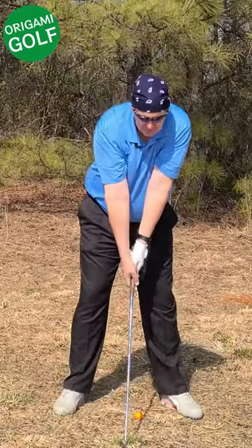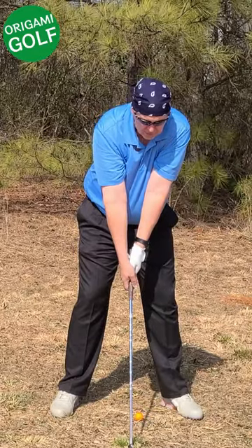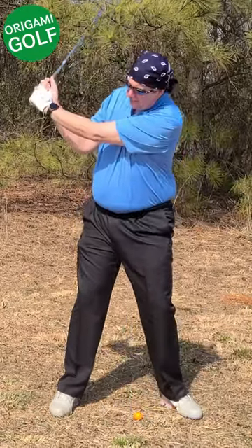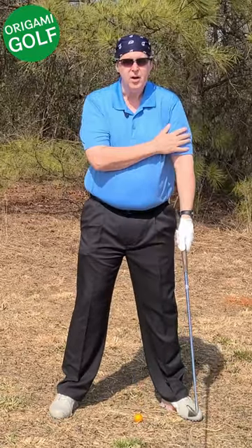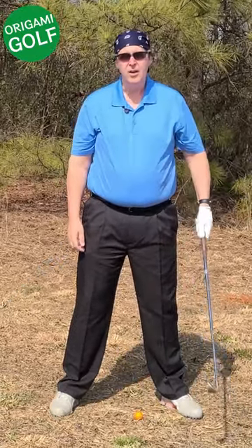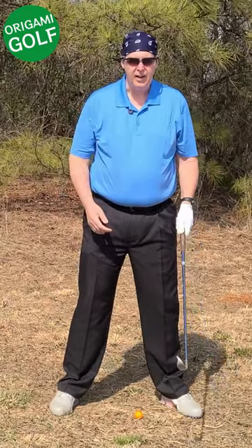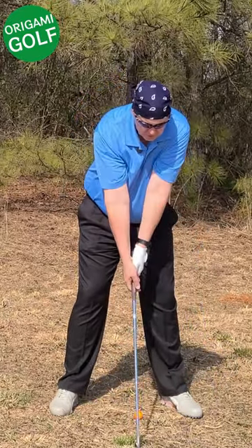Your lead arm should be on top of your chest so it's free of any impediment, and then as you turn it can easily go back. Beware that your lead arm is getting caught on or dragging along your chest. Your lead arm should not start out on your side — it should start out on top.